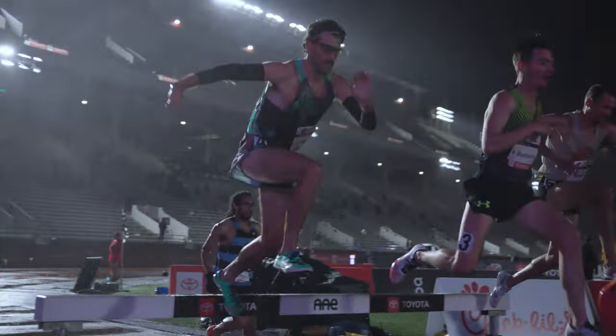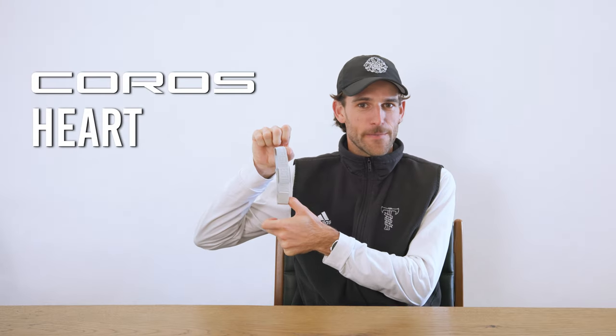How's it going everyone? My name is Joey. I'm a professional steeplechaser for Tim and Elite, and today we are talking about the KOROS heart rate monitor. The KOROS heart rate monitor is actually an armband — KOROS's competitor to your typical chest strap heart rate monitors — and there are a lot of really cool things about it that we're going to cover today.